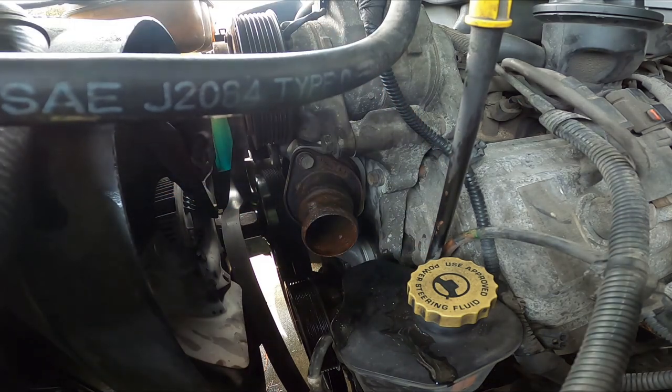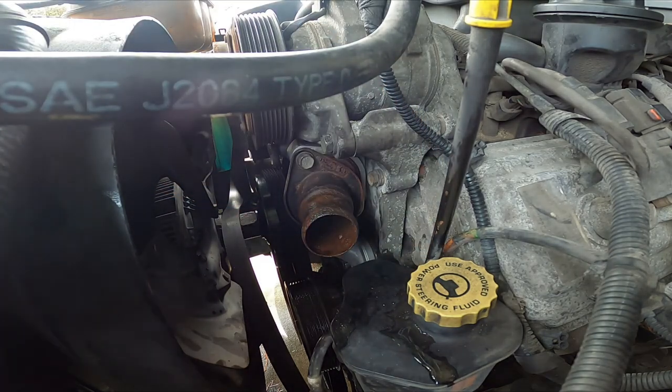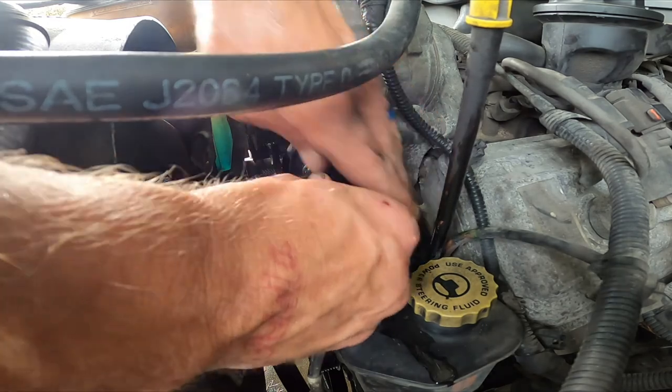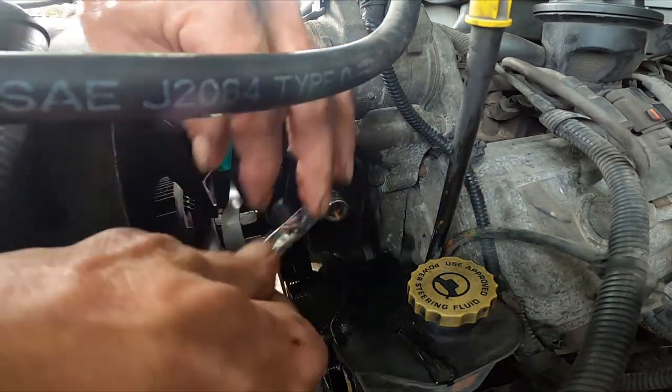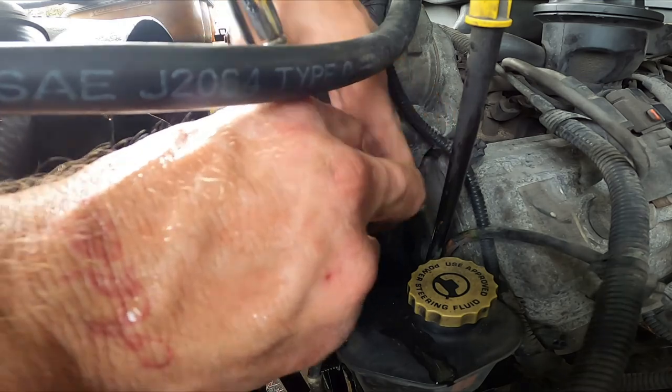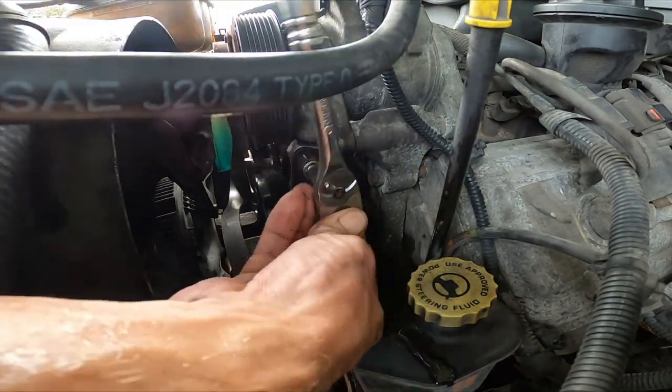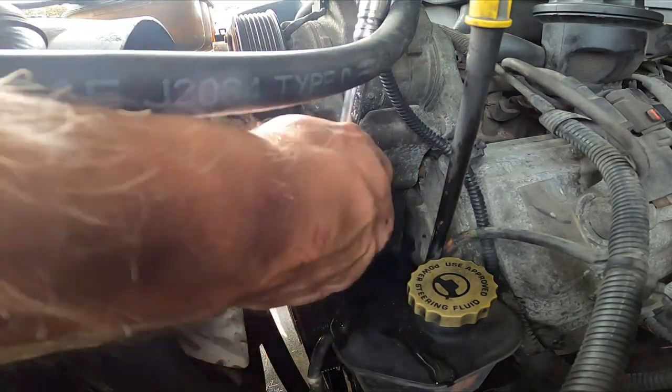There's that bottom one — got it. I always do my bottom one first so the top one will hang and the top one's easier to get to. That way you're not sitting there trying to fight that housing, work your ratchet, and get it down in there — it can become a pain that way.